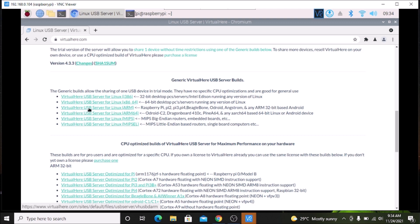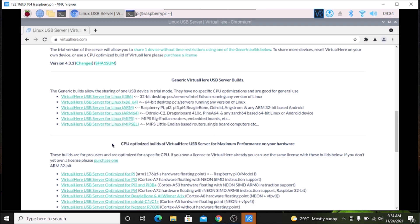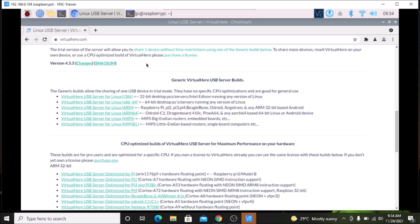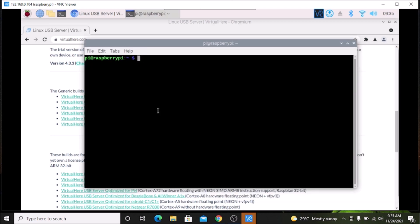Then simply scroll down — we are basically on ARM architecture, which is the Raspberry Pi 4 of course. So we are going to download the ARM package. As you can see: VirtualHere USB server for Linux ARM RPI 2, 3, 4. Simply click on it, right-click and copy the link address. Then open the terminal and we are going to simply download the package.